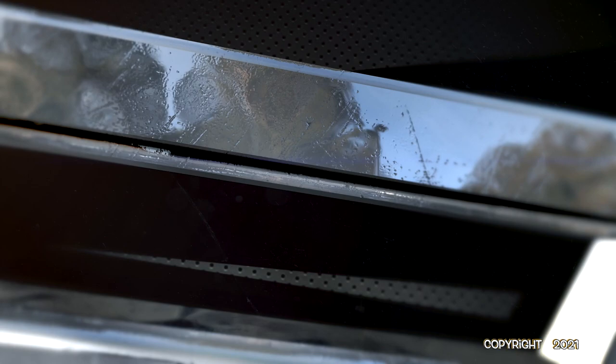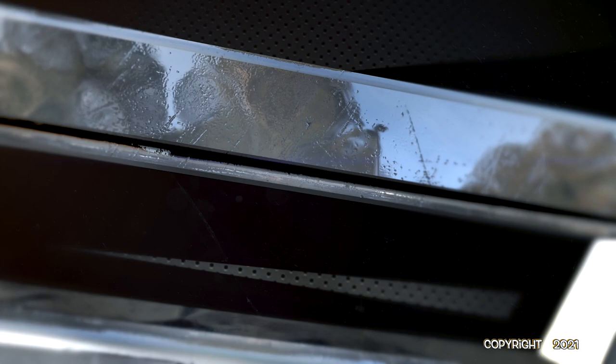That's all for this episode of Scale Model Cinema. I hope you enjoyed it and will join us again in the future. Check out other videos at scalemodelcinema.com. Cheers.